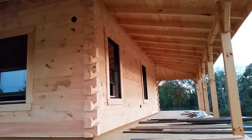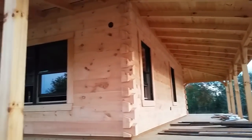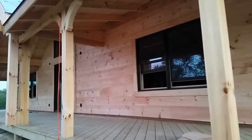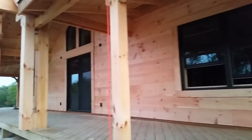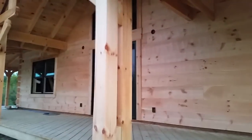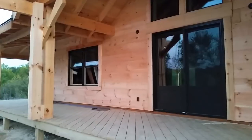So far I'm really happy with the way the log siding has turned out. It looks great — it's really transformed the build. When you look at it now, you think log cabin. With the doors, windows, and log siding, it's been a total transformation over the last couple of weeks. Big changes, and I'm really happy with the way it looks — starting to look finished.